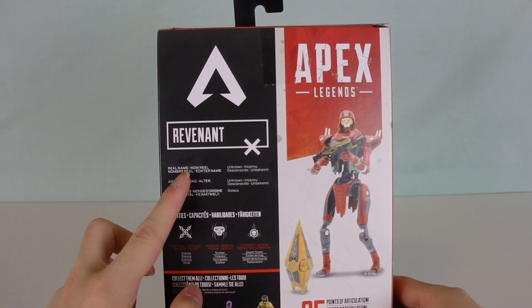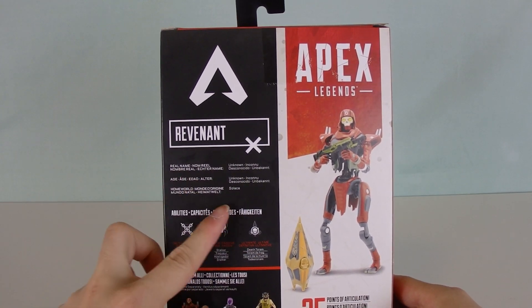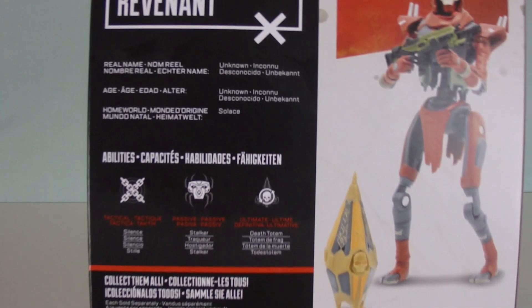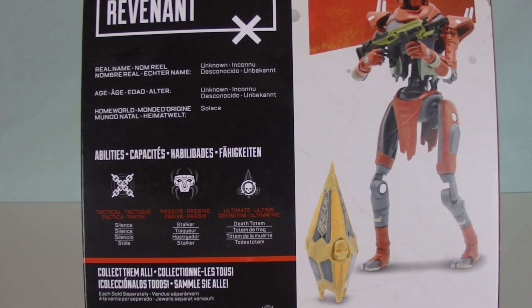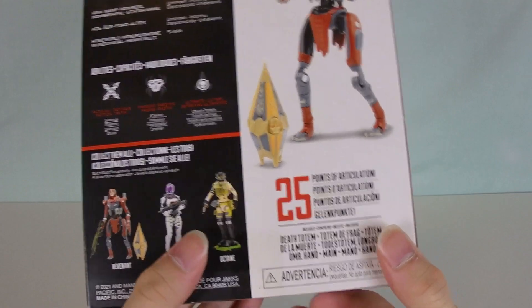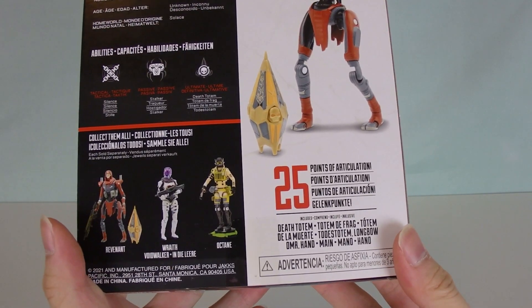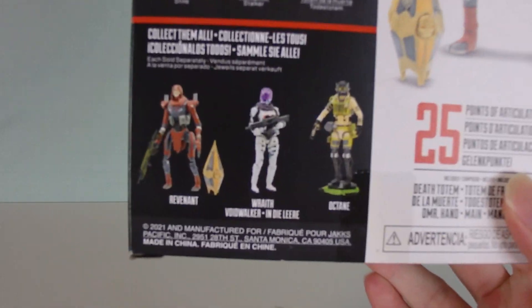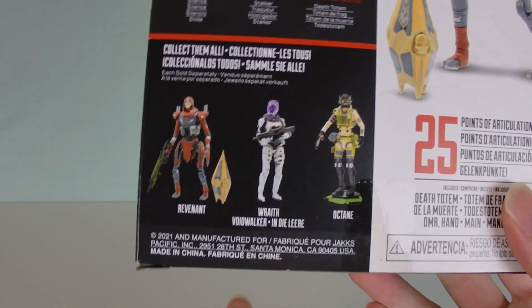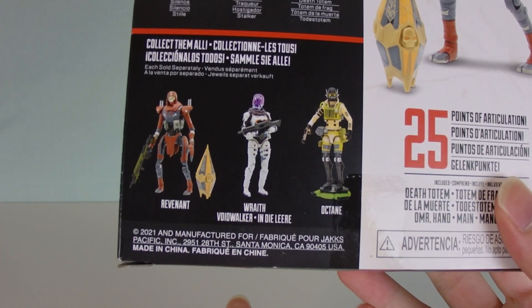What do we have on the back? Real name: no one knows. Age: no one knows. Homeworld: Solace. I love how they showcase all his abilities in the game here — we've got Silence, of course, and then the Death Totem and Stalker. Then you get a nice photo of the figure right here. 25 points of articulation — sheesh! And then down here it says collect them all with Voidwalker Wraith and Octane.